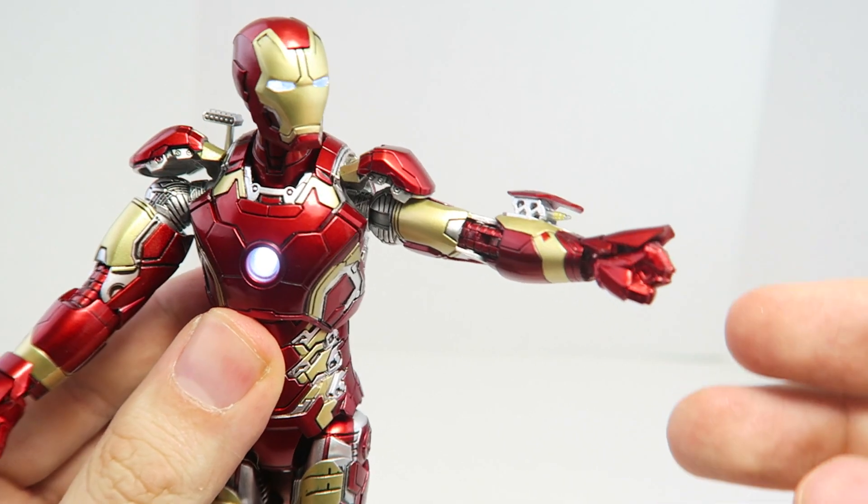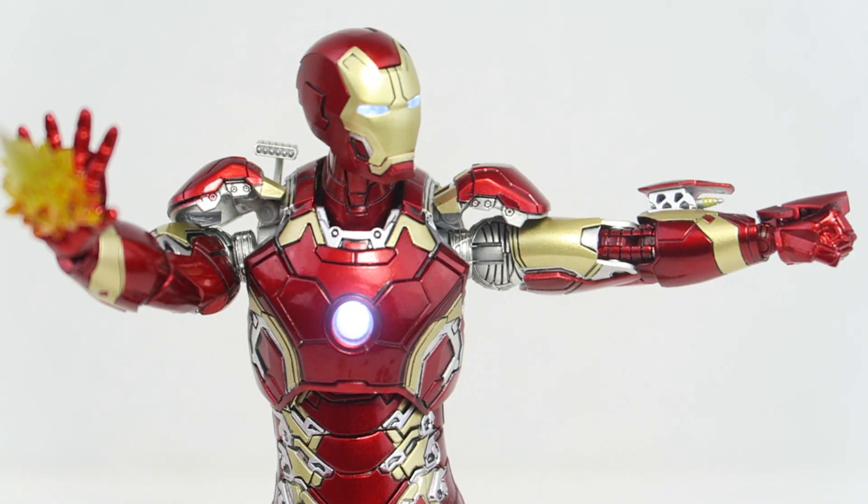Overall I'm really impressed with Comicave Studios Omni Class figures. I really love the diecast, I love that they have a light-up feature, and all the accessories with the interchangeable hands, shoulder cannons, and blast effects just give you overall great value. The only thing I wish it came with is a flight stand, but besides that there's nothing really bad I can say about the figure. You can buy this right now on Comicave Studios' website for $115, as well as other retailers like Big Bad Toy Store. I definitely recommend it for the amount of diecast, all the accessories, and the light-up feature — overall great value and I highly recommend it.